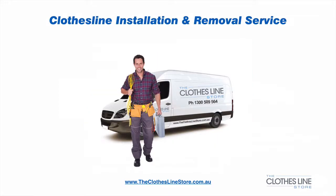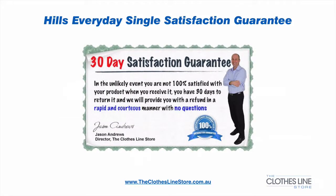If you require installation, or installation and the removal of your existing clothesline, this is also a service offered by the clothesline store and can be selected. As with all our products, they come with a 30-day satisfaction guarantee.